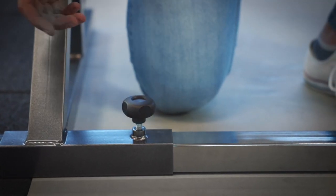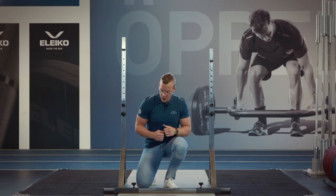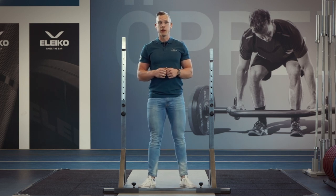You can also adjust the width and lock it into position using these tightly fitting screws. This means you can also take it apart and store it somewhere else when you need the floor space for something else.